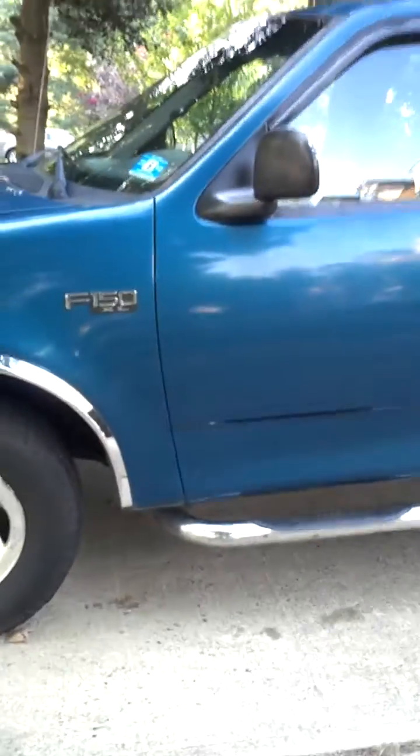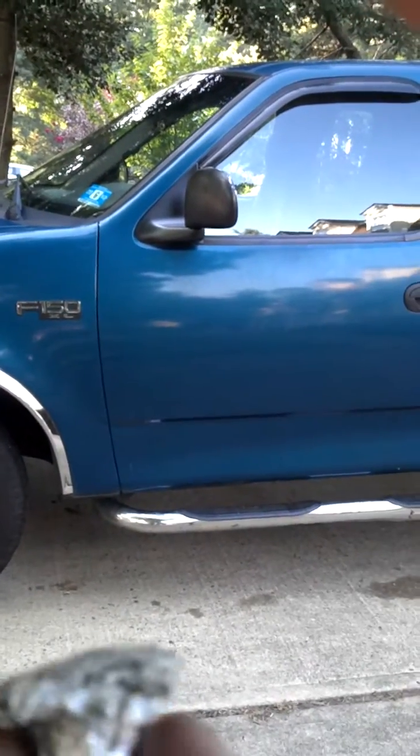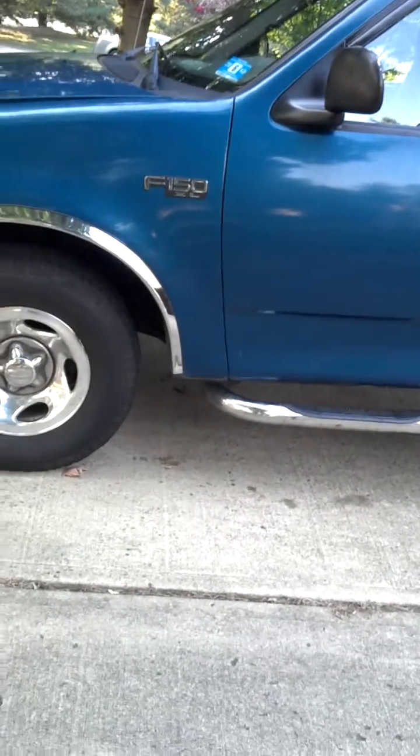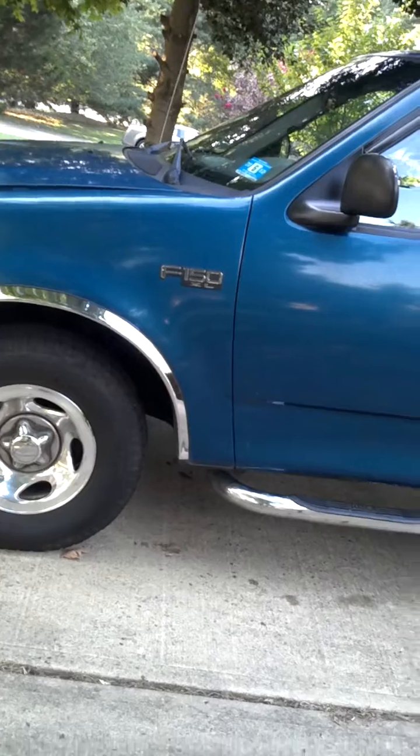I just want to show you that you can remove rust with simple aluminum foil. Save yourself some money — remove the rust off your bikes, off your vehicles. You can see this is on my truck here, so buy yourself some aluminum foil and remove the rust. It'll get shining clean.